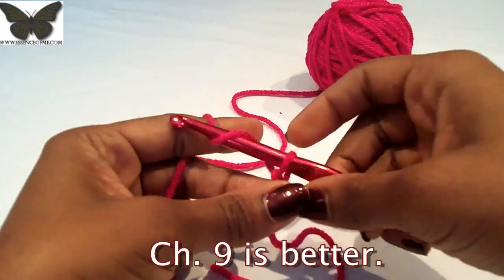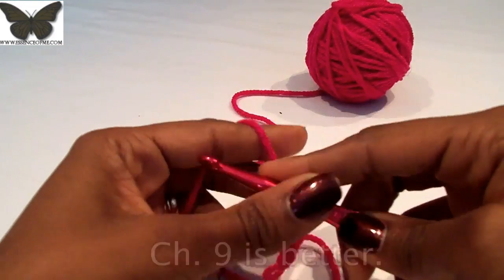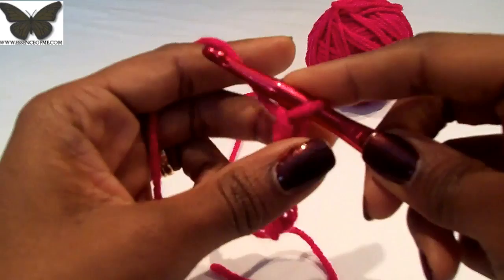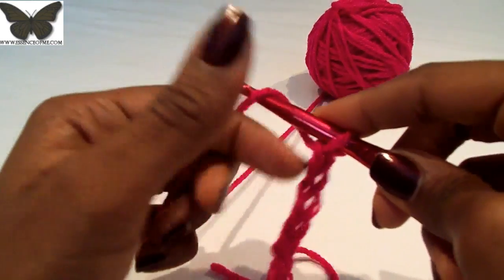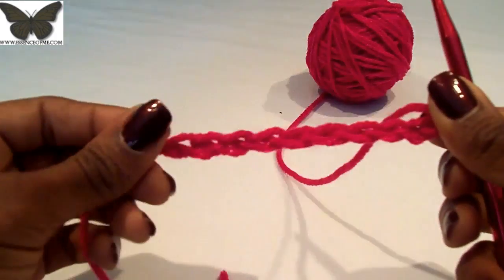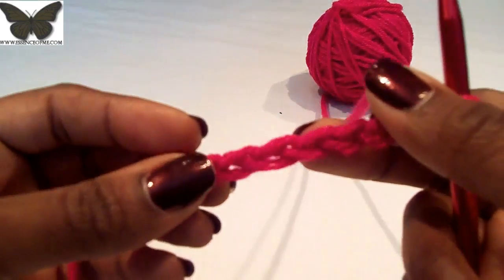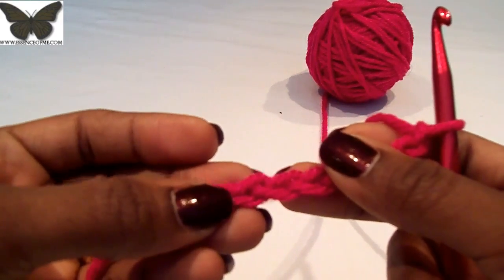First thing I do is loosely do a chain of ten — one, two, three, four, five, six, seven, eight, nine, and ten. I do them loose for a reason. You know that a crochet stitch — and this pink is probably way too bright — has the V on top and in the back you have that hump.